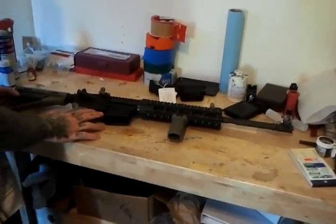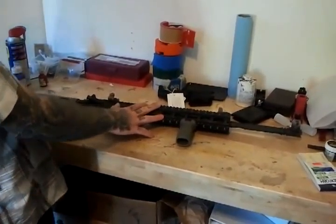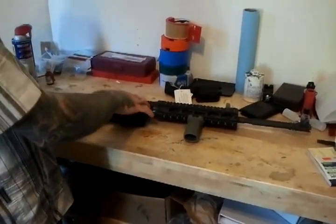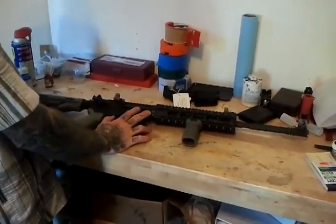We check trigger function. We match gauge headspace — I determine the headspace for every upper that I build to the exact thousandth. And then I log that in a book. So it's not just passing a field gauge, no-go, or go gauge. It's match gauge headspace. I know the headspace of that gun to the exact thousandth.